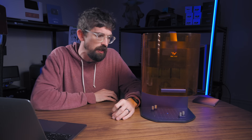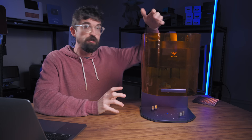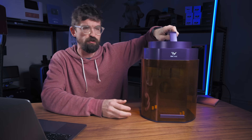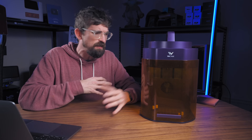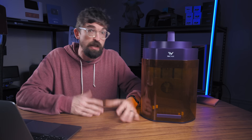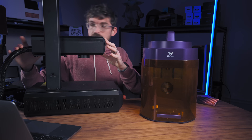That brings me to the second thing I thought was really cool: what they're calling their BeamFocus 2.0, and the form factor of this machine. It is relatively small and portable — it even has a nice little handle right here at the top. This is a great setup if you want something more portable, especially for craft shows or doing engravings in front of people. It's a really cool option.